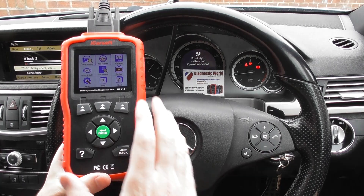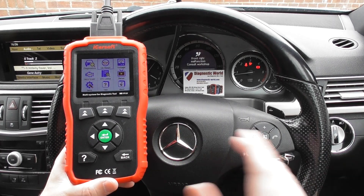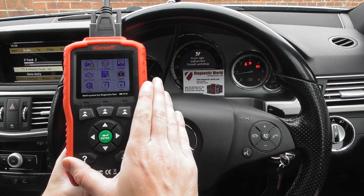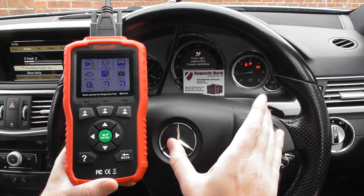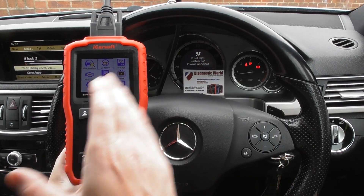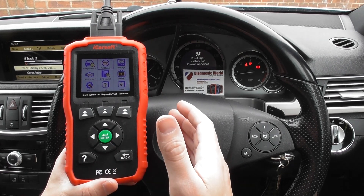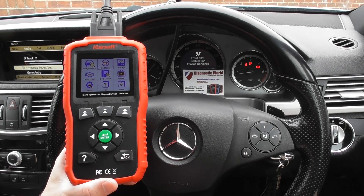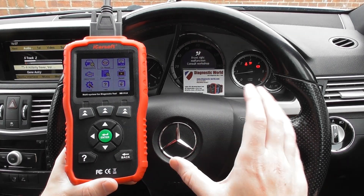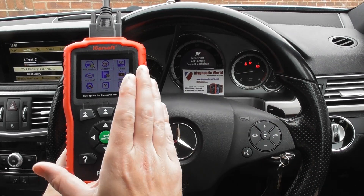First and foremost, what I will say is that this kit here is the replacement for the i980 kit. At the time of making this video, this tool is available and the i980 kit is also available. However, this kit here will iron out any of the faults such as communication errors in the i980. For example, if you've got a C-Class facelift, the i980 won't allow you to diagnose and reset the ABS and ASP, whereas this kit will.